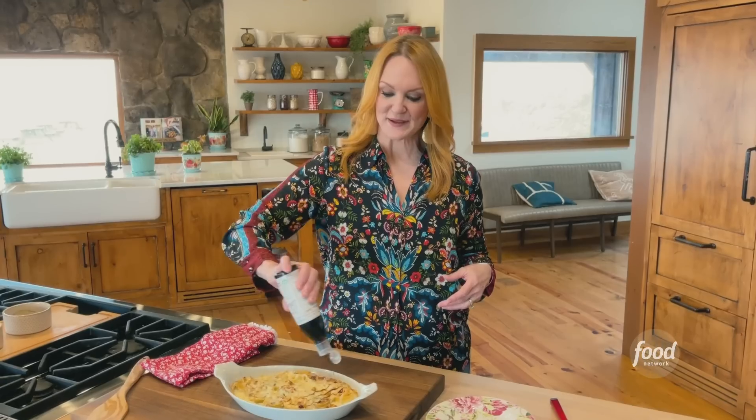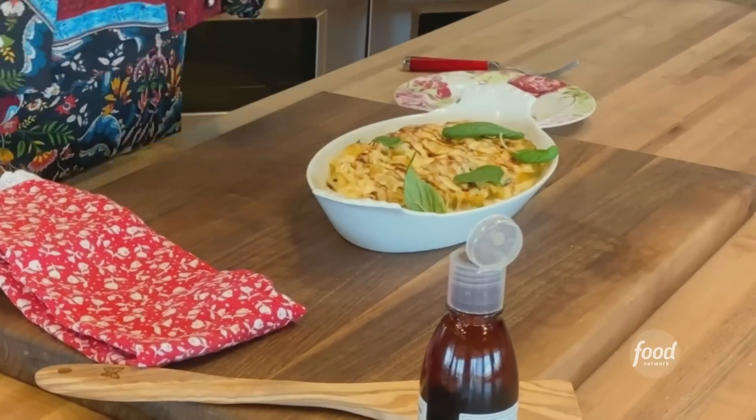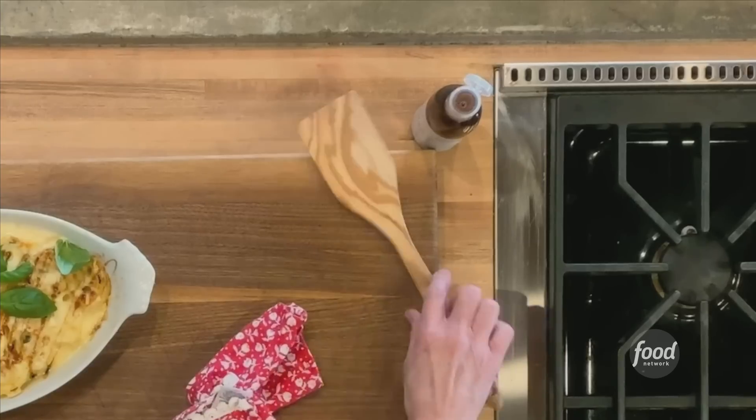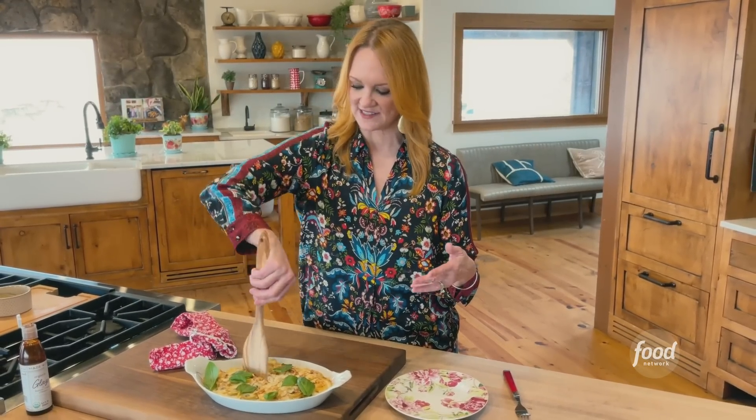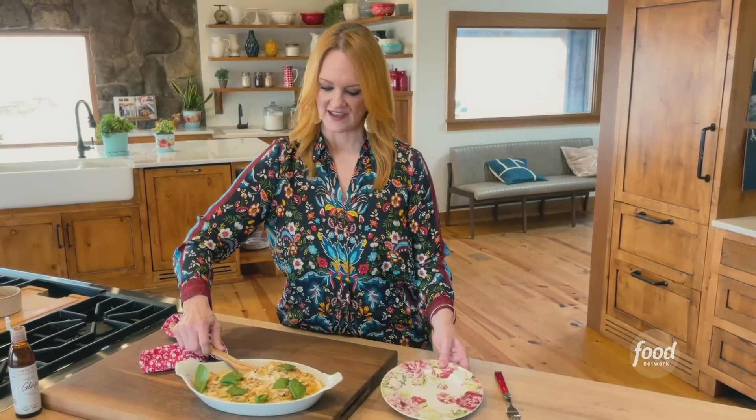I've got a little bit of balsamic glaze over the top. You can do whole basil leaves or tear them up as you go. I have a new motto: we don't get to make anything that we don't eat and taste. We don't get to make anything and just look at it anymore — those days are over. We do not miss those days.